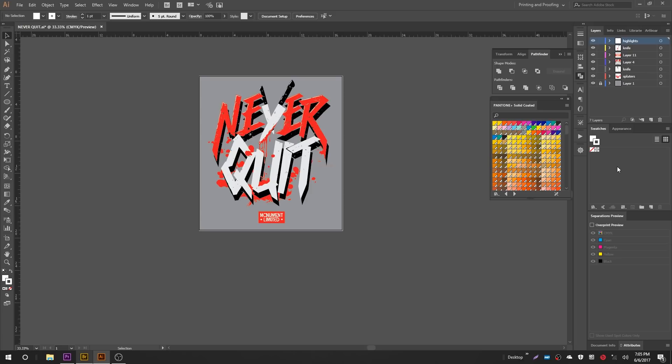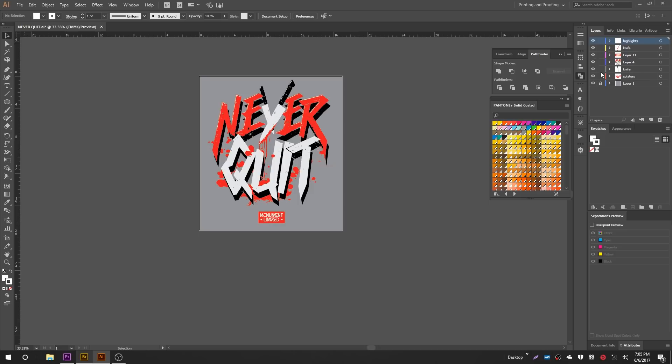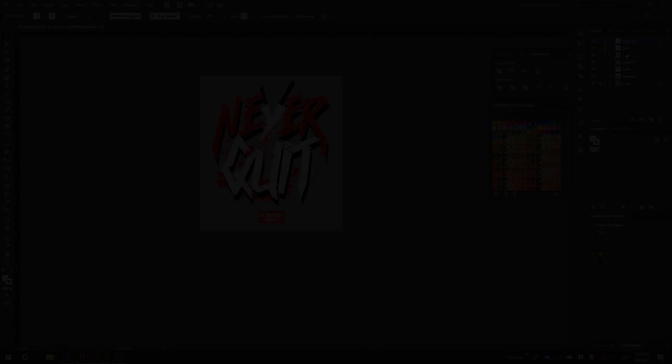We have our graphic here. You'll notice there are different elements all over the place in different layers. I don't personally like to set up art this way — I prefer each color on its own layer — but in this instance we'll be okay. Now we can dive into the separations. The first thing we're going to do is select our red. I'm going to show you a couple different ways to select colors so you can choose which you like better.